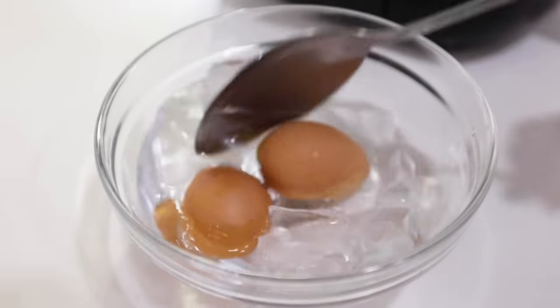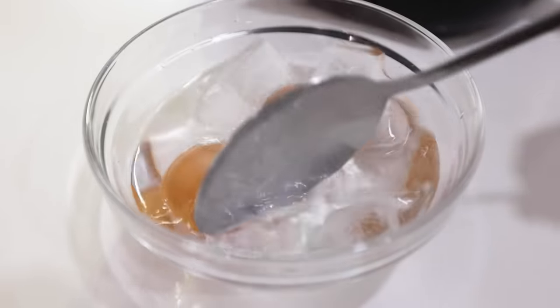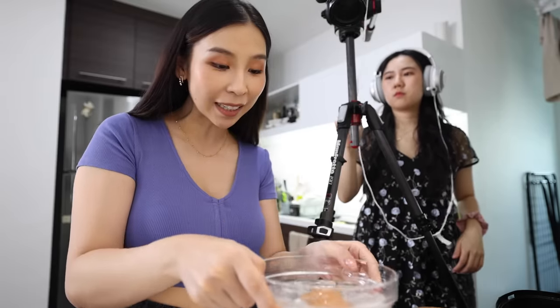I've taken my eggs out and popped them in an ice bath so they can cool, and now I'm going to peel them. FYI I'm really bad at peeling eggs — I always stab my nail in it — so hopefully we get nice eggs today.